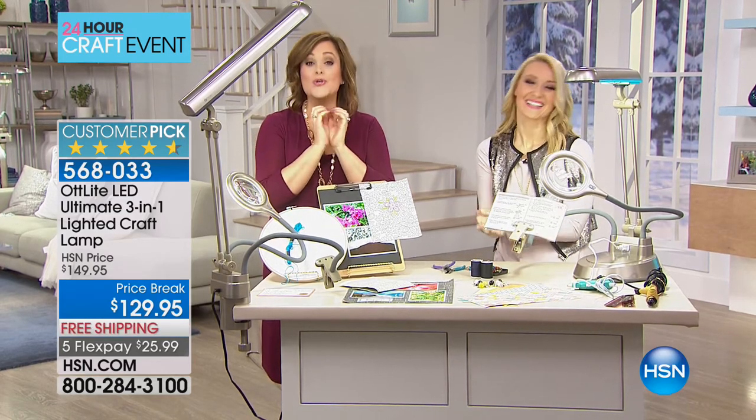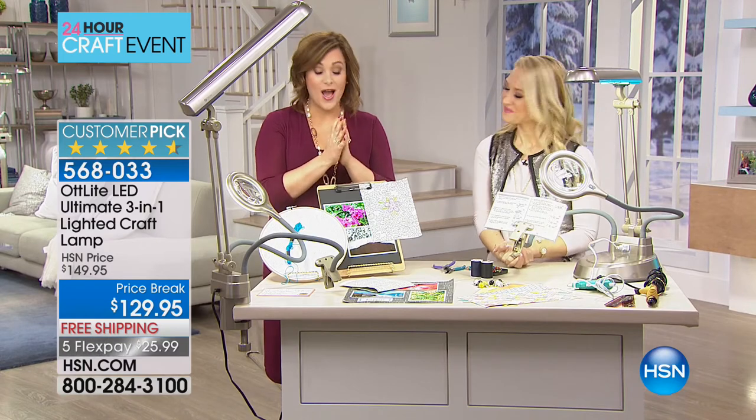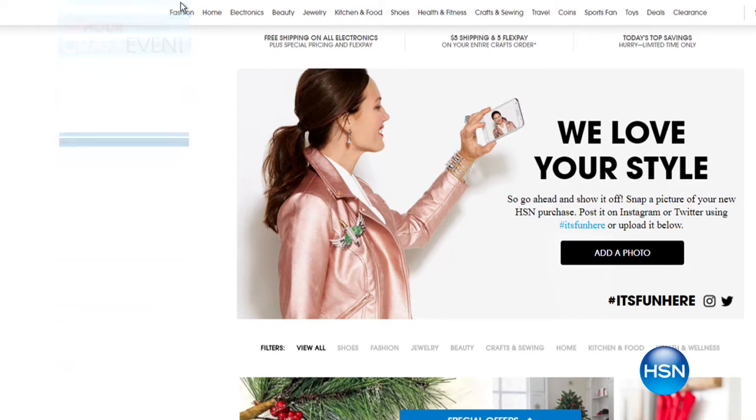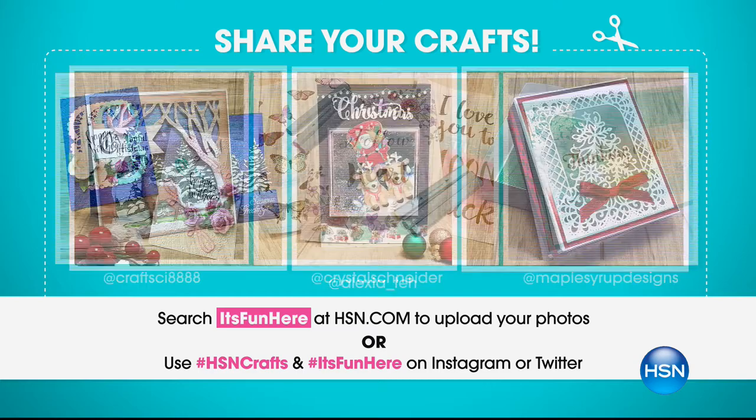Thank you for your calls — you will love this thing. We'd love for you to share your crafting projects with us. Visit HSN.com or use Twitter or Instagram with the hashtag HSN Crafts or hashtag It's Fun Here. We'd love to see everything you do — we're inspired by you.